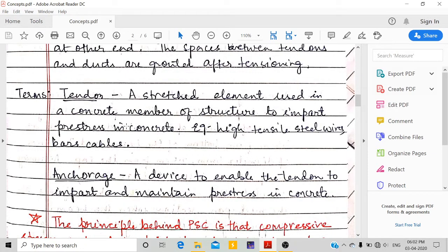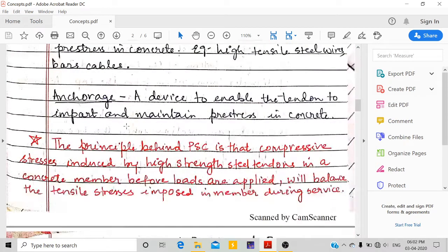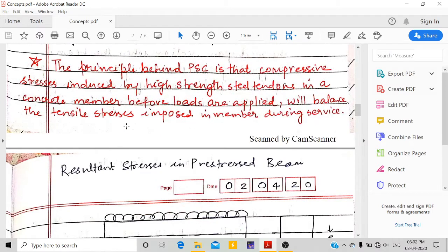Some definitions: tendons are the steel wires that run through the concrete structure, and anchorages are the end devices which help maintain the pre-stress in concrete. The principle behind pre-stressed concrete is that compressive stresses induced by the high-strength steel tendons in a concrete member before loads are applied will balance the tensile stresses due to external loads.